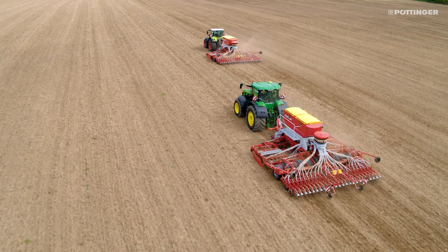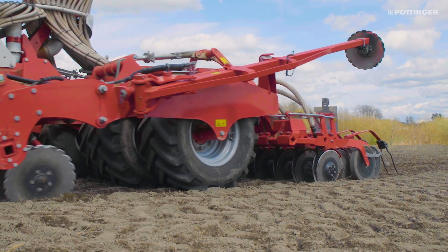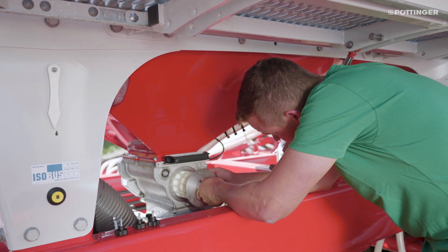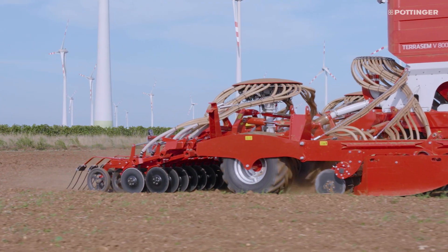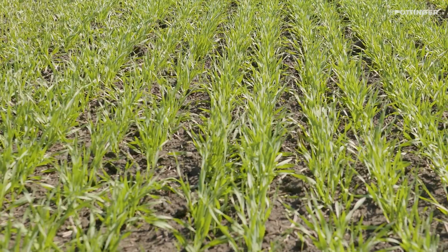These seed drills, with or without passive seedbed preparation, deliver impressive results with precision operation and a universal metering unit. And there is the Kulter system, which works perfectly to guarantee exact placement.